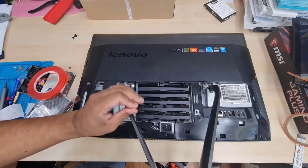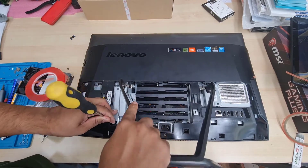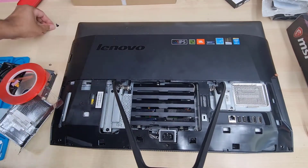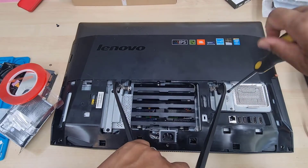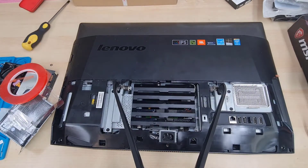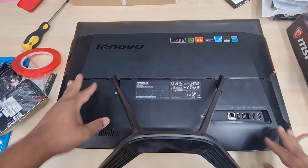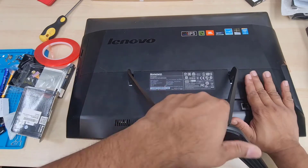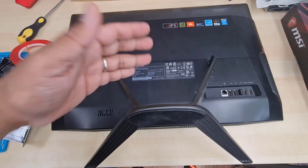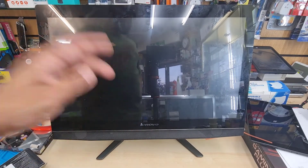The double-sided tape holds it in place, now put the four screws back in. Closing the back cover is a bit tricky. A common mistake is trying to close it from the top — it will slide back. Instead, push it forward and it will click into place. From here and from there, click, and it should be fine.